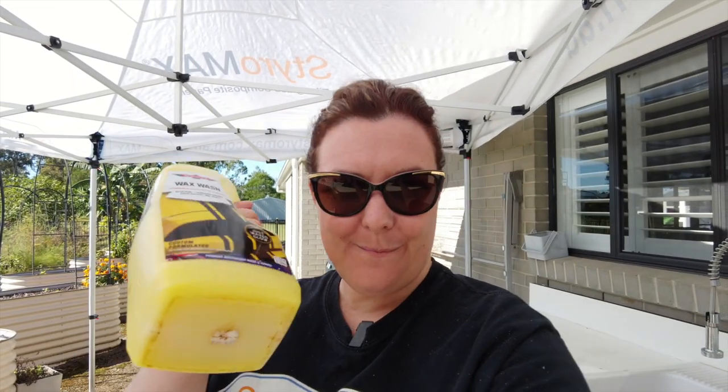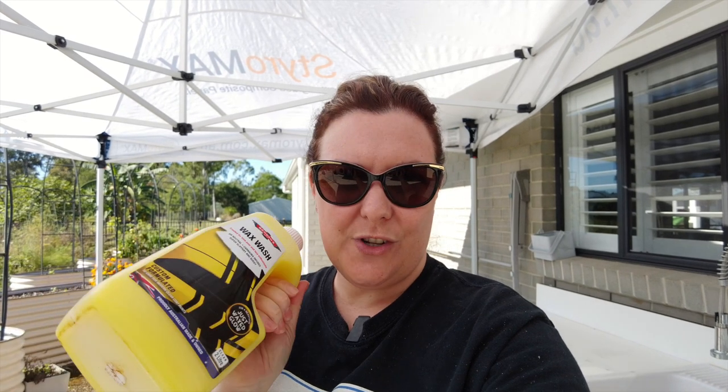I've just raided the shed looking for some car wash, and I've grabbed the Bowden's wax washer that we use on our daily drivers. I'm going to wash the kitchen down with this first and then put a line down to mark out the area I'll be using the Henkel product on, so we can do a side-by-side comparison.